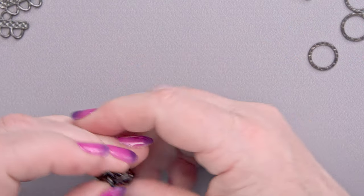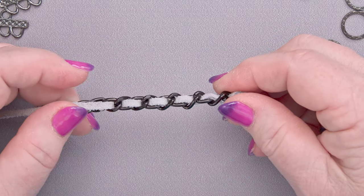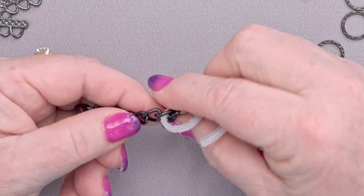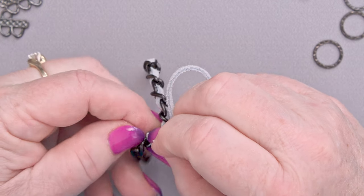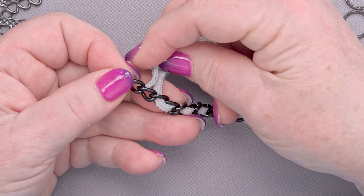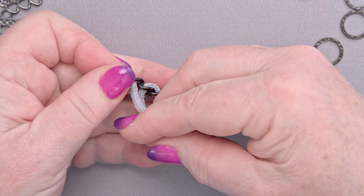I've already prepared some of this in advance. I've got here a piece of chain I separated earlier, and I've already got my leather attached on one end and woven through. Super easy — it looks like it's something hard but it's not at all. You just go down through a link, pull it through, then go up through the next link. Simple weaving. Keep your leather straight, keep your chain straight.